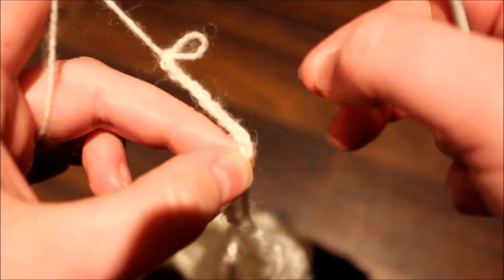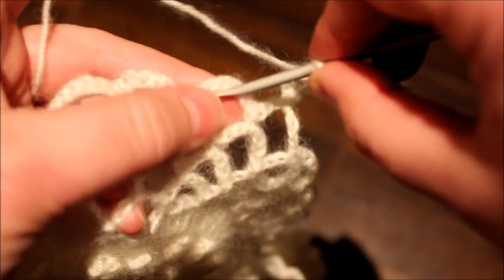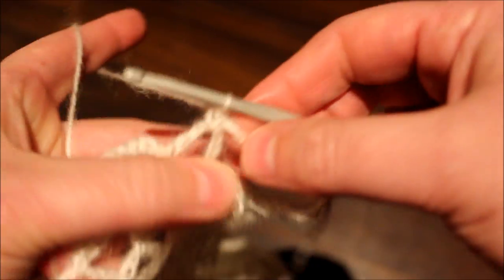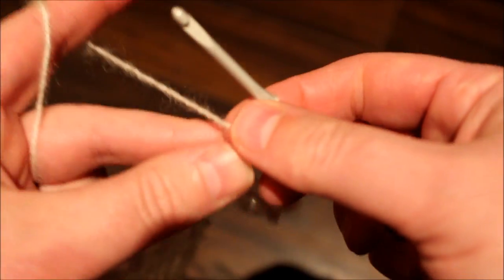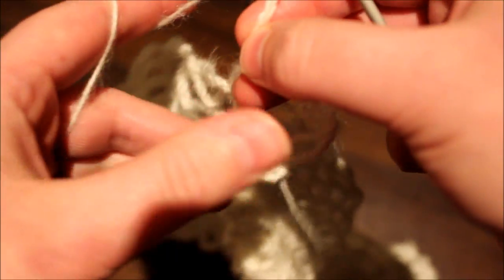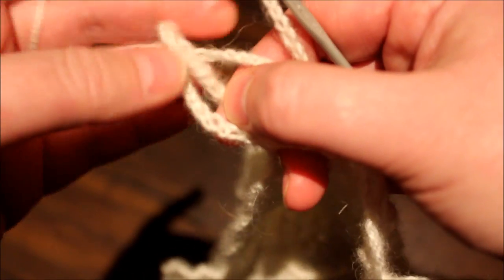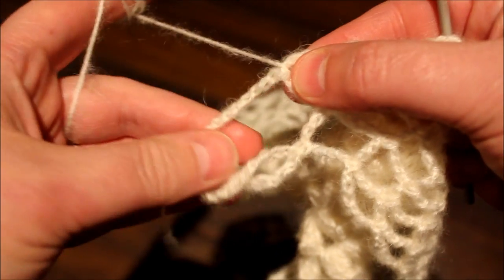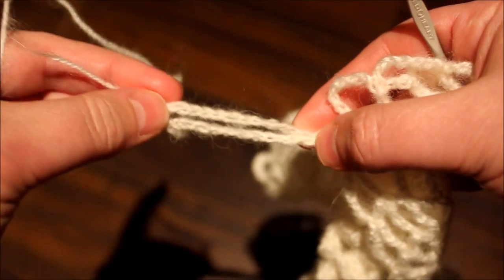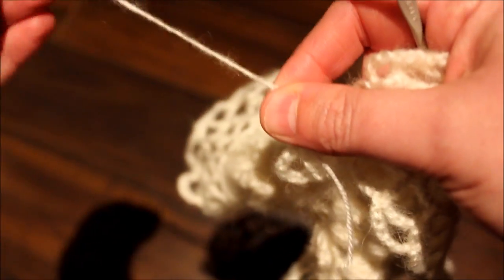And then chain ten again — six, seven, eight, nine, ten — and single crochet. This is how it will look. I turned my work — this isn't going to work. Let's go and unravel. It doesn't look good. I twisted it while I was joining — we don't want that to happen. So I'm just going to unravel. Be careful not to twist your work.